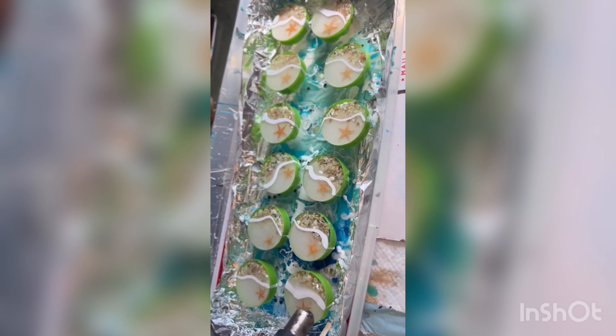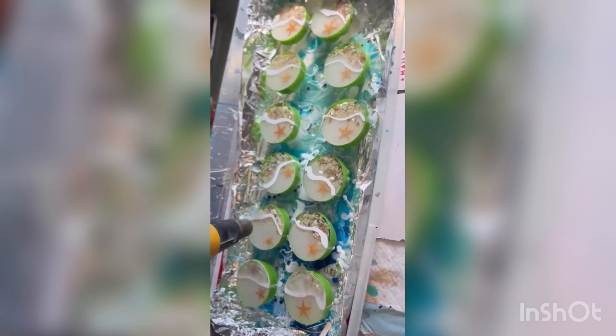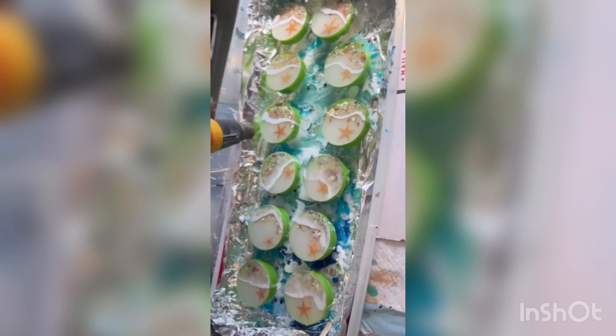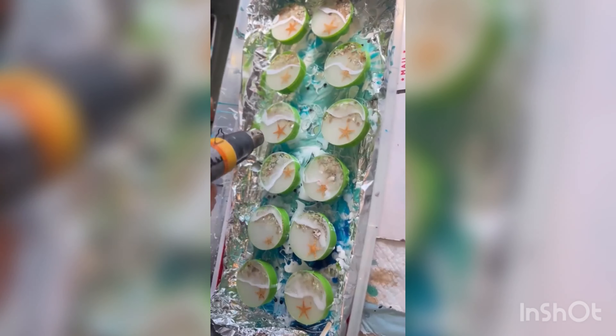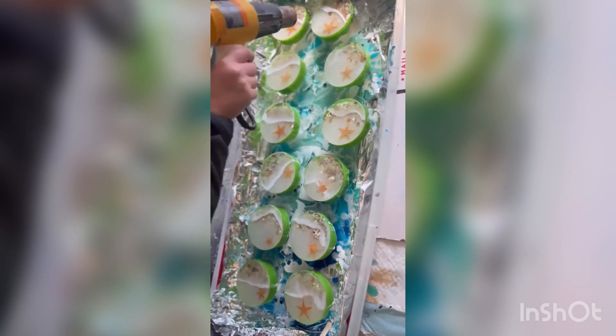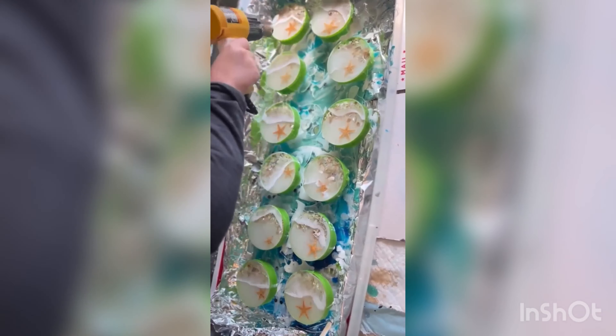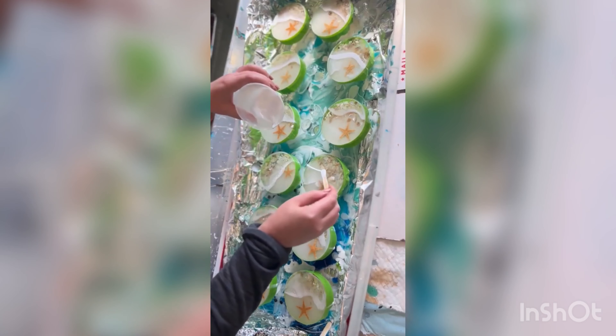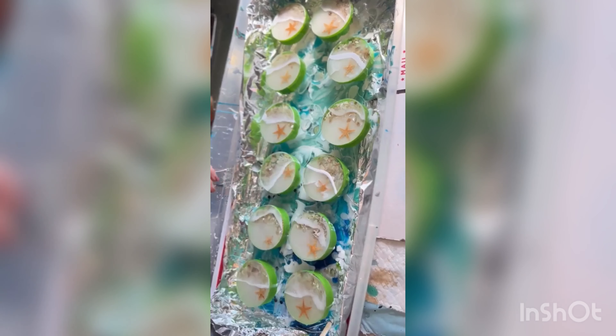Now it's time to blow it out with your heat gun. I think I have this on low setting — it might be on high, but you can experiment. A few of them needed some more white — I kind of over-blew them, so I'm just gonna go back over and add more.